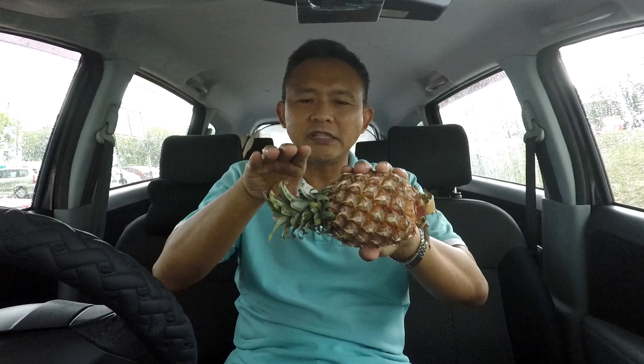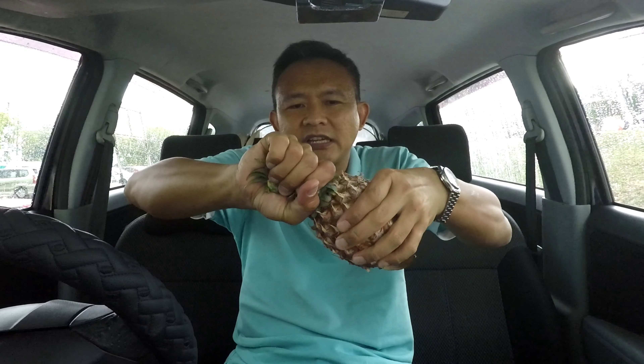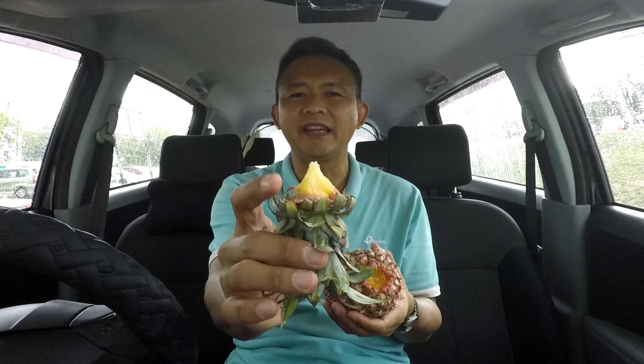Firstly, what we have to do is take off the top. So we just hold the top and twist. Okay, there you are — there's the top, there's the leaf, there's a little bit of flesh there. I think I can start with that.